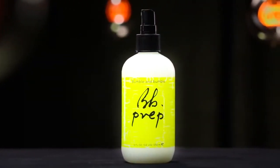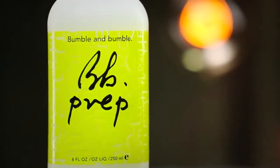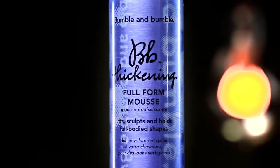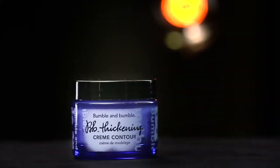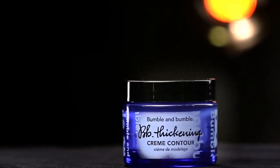The products used to create this tousled look are: Prep, a nutrient-rich detangler that helps enhance the performance of styling products; Thickening full-form mousse, a cream mousse that lifts, sculpts, and holds full shapes; and Thickening cream contour, a shaping cream that adds definition without weighing hair down.